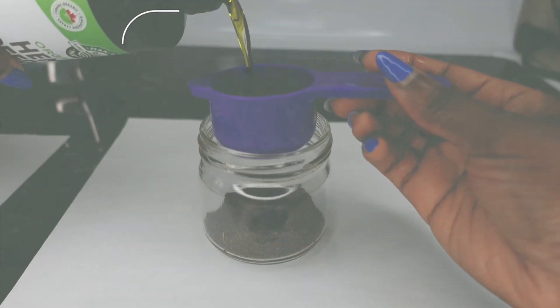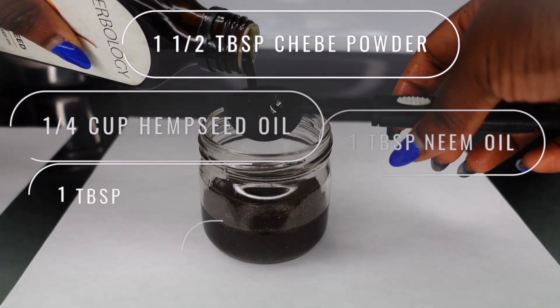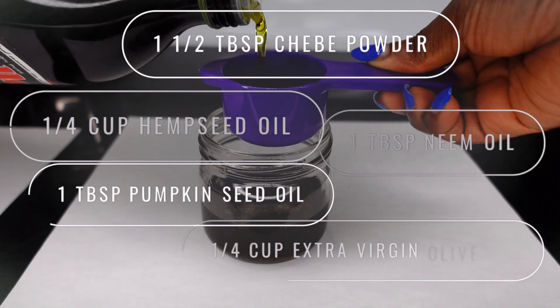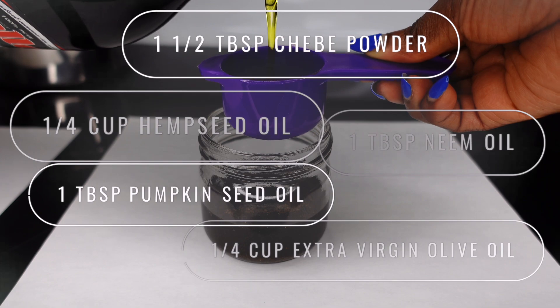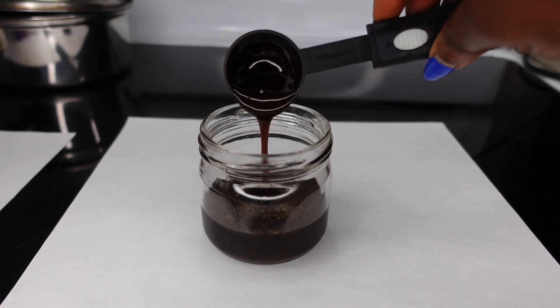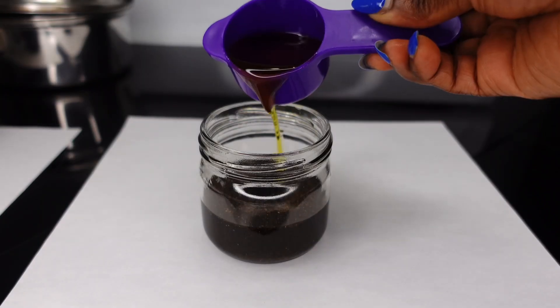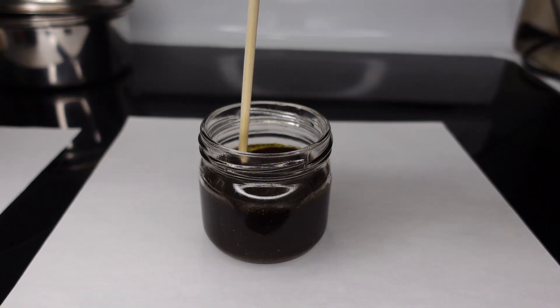One fourth cup of hemp seed oil, one tablespoon of neem oil, one tablespoon of pumpkin seed oil, one fourth cup of extra virgin olive oil. I selected these oils as they are naturally thick, heavy, fatty oils that really lock in moisture to your hair. Of course, you guys can use any oil that's available to you that your hair likes.